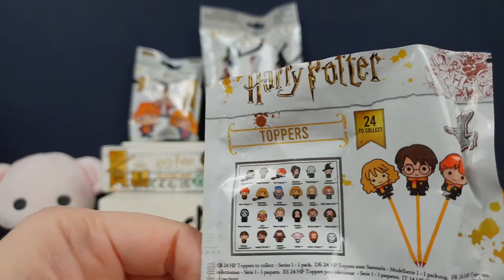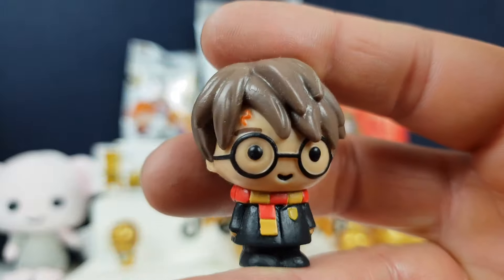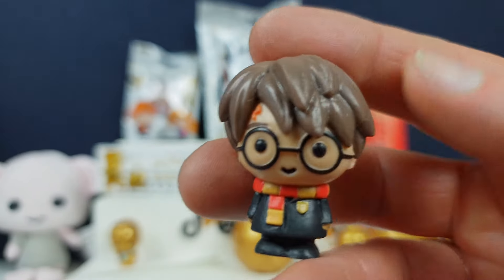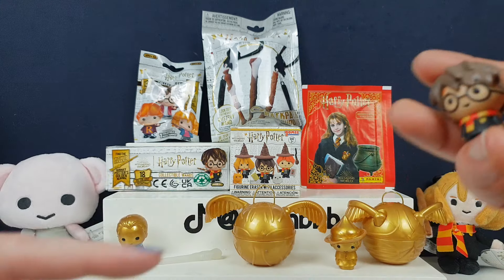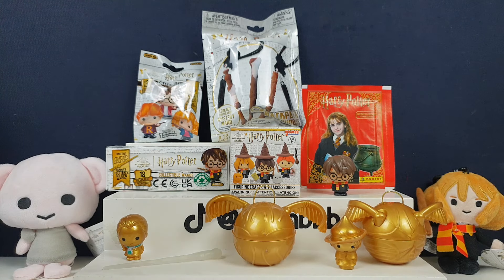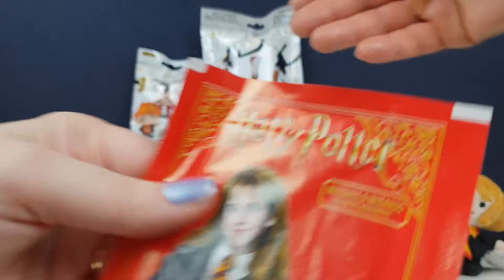Right, so I've got pencil toppers. Yes! All different ones — you've got Harry, little Harry. These are really cute Harry Potter ones. I will leave the other one for you. Give me the Hermione one — there we go. The lovely lass herself with her little cauldron and her spell books.